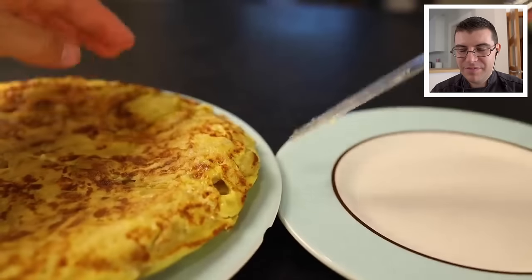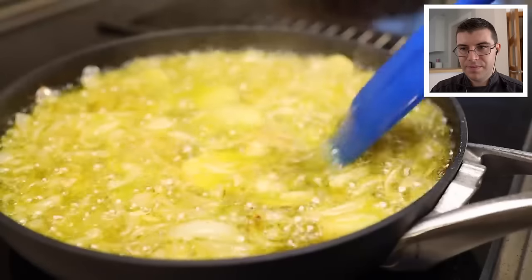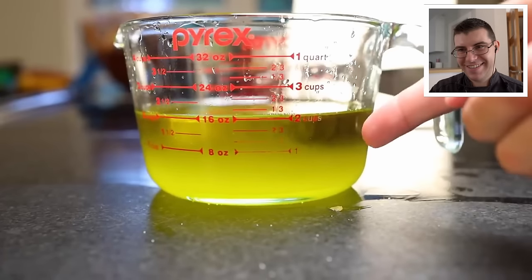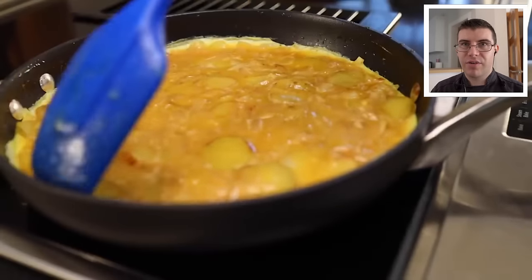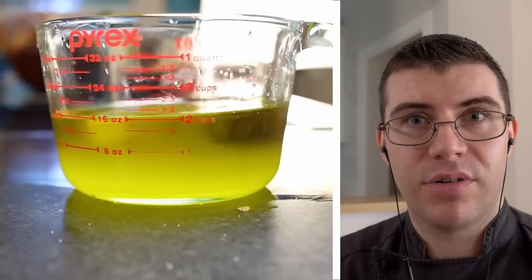In a tapas restaurant, they might serve it lukewarm. Adam's tortilla has good color, but I prefer a thicker one — use a smaller pan. Now, the main problem with the traditional recipe is all that used oil. In a Spanish household they might cook three tortillas a week and reuse the oil, but I am not. It's olive oil, it's not cheap, so you don't want to throw it away. That murkiness in the olive oil is residual starch; after a few days it won't look nice, so use it up quickly.